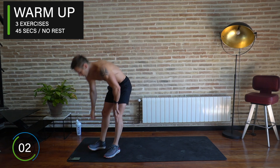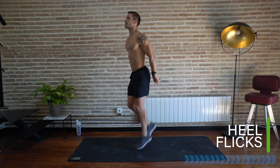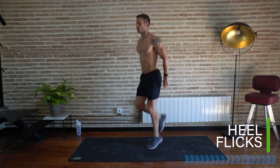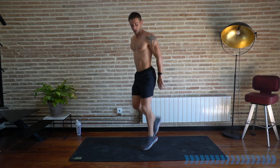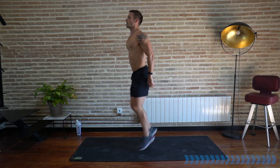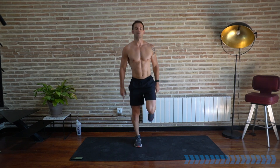Starting in a warm-up of three exercises for 45 seconds each, starting with heel flicks — jogging on the spot and just lifting the heels up to your bum. Nice and soft landing on your toes and ankles. This is our chance just to warm up through the body. You can aim to kick your heels to your fingers if you like. Relax your shoulders and start taking nice deep breaths.